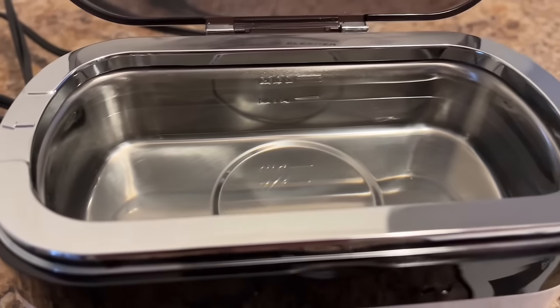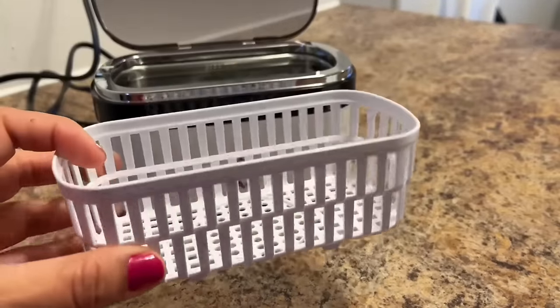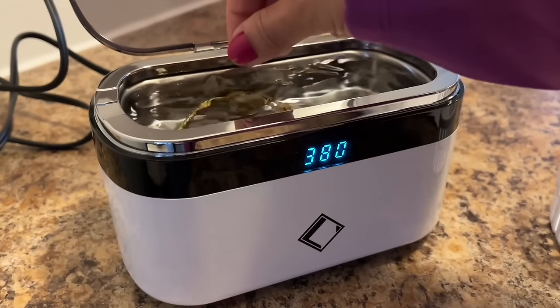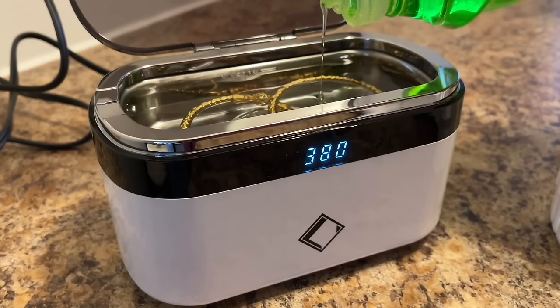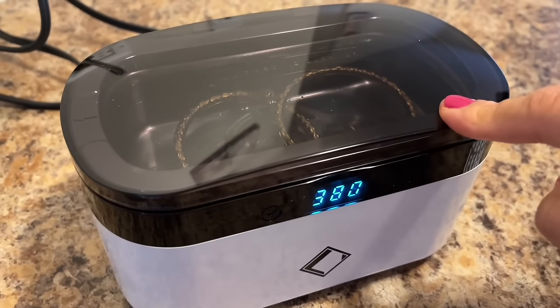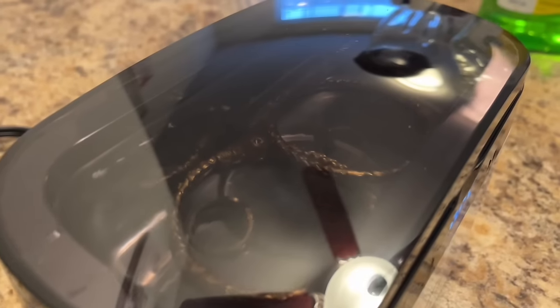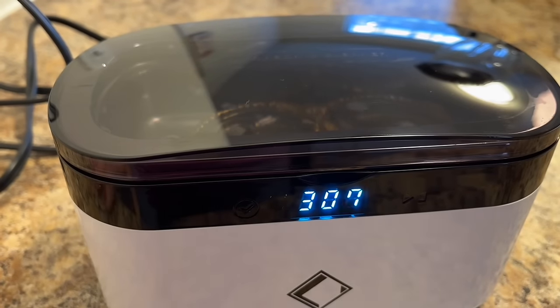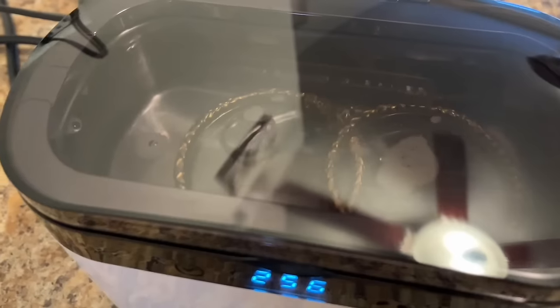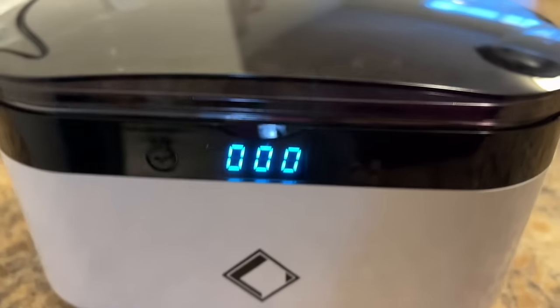Because of its compact size, it's very easy to carry along. So let's do some trial — I have filled it with tap water and switched it on. I can use the basket but I am not using it right now. I have my mother-in-law's old jewellery and I will put it into the cleaner. I don't have liquid jewellery detergent so I put a drop of normal dishwashing liquid. This comes with 5 different cleaning time modes of 180, 280, 380, 480, and 90 seconds. I used the 380 second time mode to clean this jewellery, and once cleaning is complete you can see the 00 display.